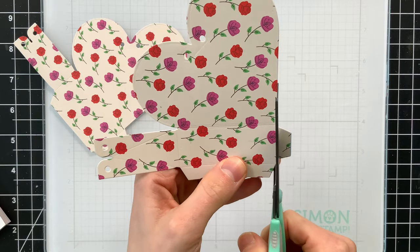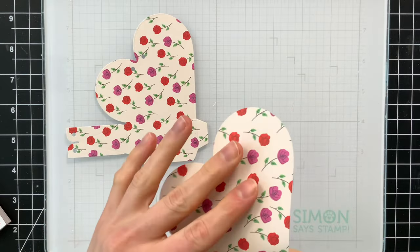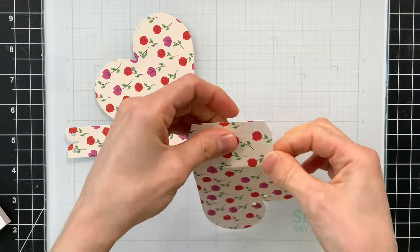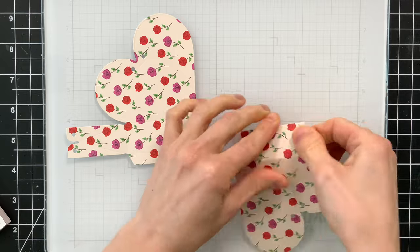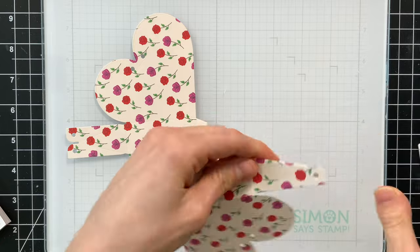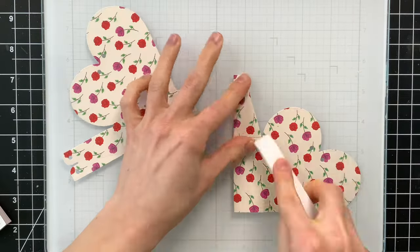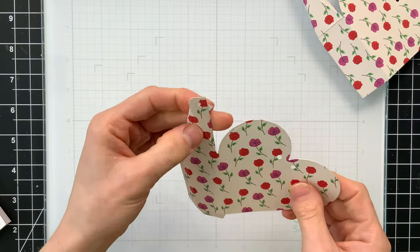You do want to cut off one of the little short tabs on one of the heart pouches — just because it's not needed and it will help you put this together a lot easier. When you die cut this bag, you have all the score lines already created for you, so you just need to fold on all of those score lines. I recommend taking a bone folder and going over all those creases to make sure you get really nice crisp edges. I'm using Simon's Stamp Teflon bone folder to do all of my creasing.